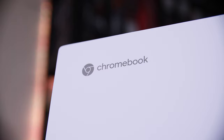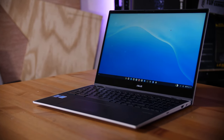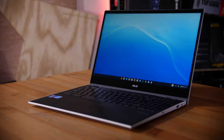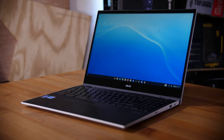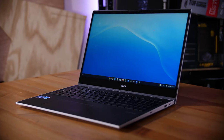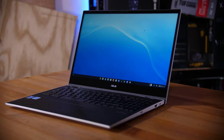Chromebooks, by nature, aren't designed to be gaming machines. They run on Chrome OS instead of Windows, and are specced to be thin and light and actually have incredible battery life, which generally isn't the setup that you want for gaming. Despite that, there are actually a whole load of ways to game on this, including some benefits that you actually don't get on a conventional gaming laptop.